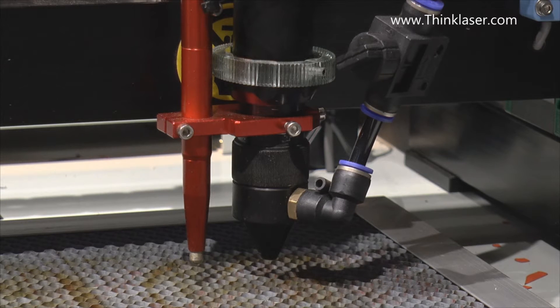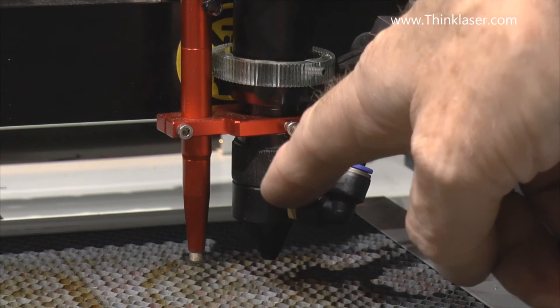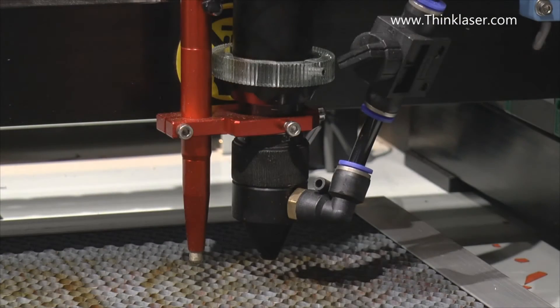If we start off with 60 watts we're going to finish up with 54 watts, and then we've got a further loss through the lens itself which might be another 2 or 3%. So we may have as much as 12% loss through the system. Those figures are typical - if they get much worse than that then you've got a problem with the machine.